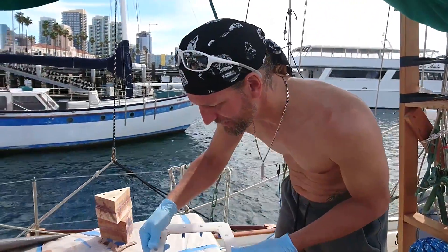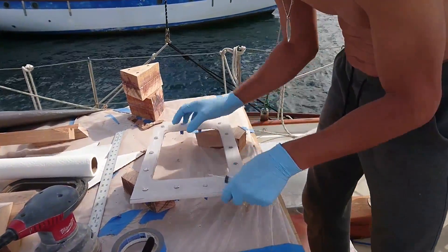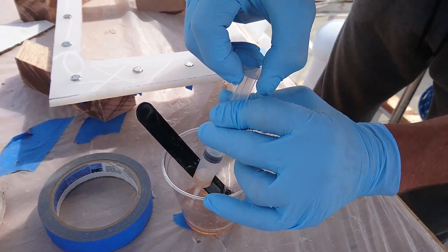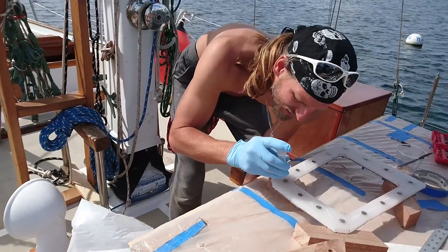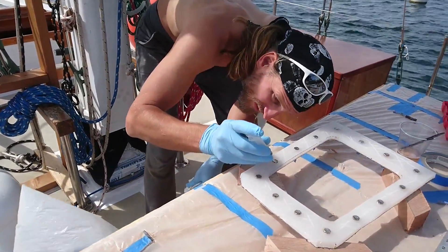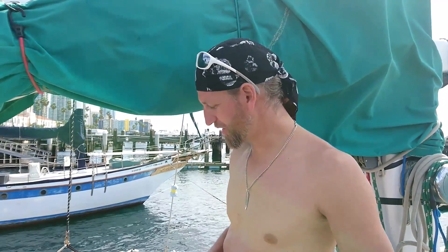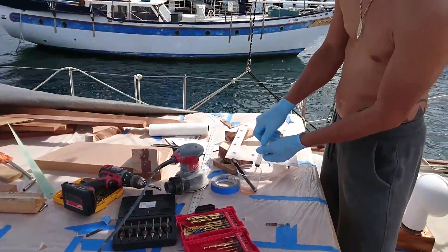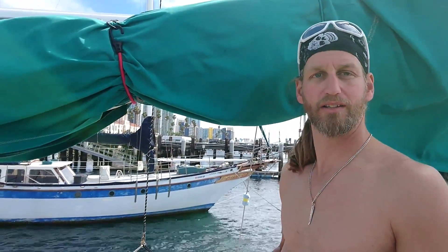Epoxy is mixed and now I'm going to glue all this together. I want it to kick — not solid hard, but in an hour or two in the sun it should be hard enough to move it upside down so I can glue it in. I'm not planning to take this thing out again. Never ever.